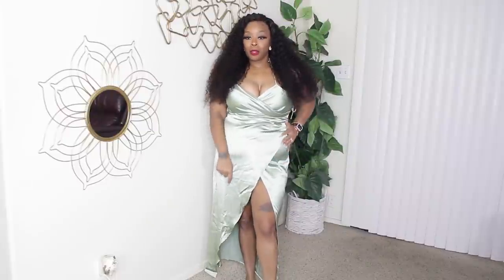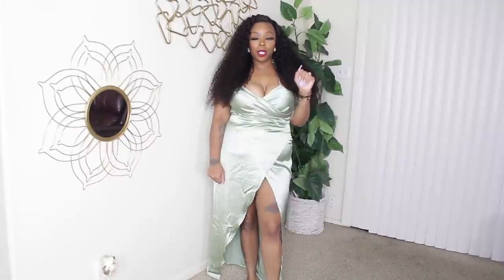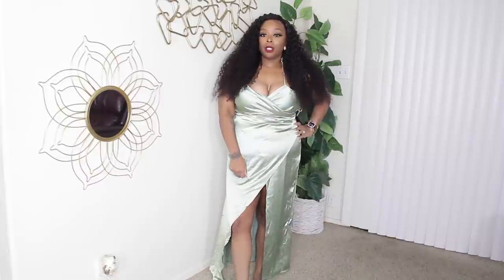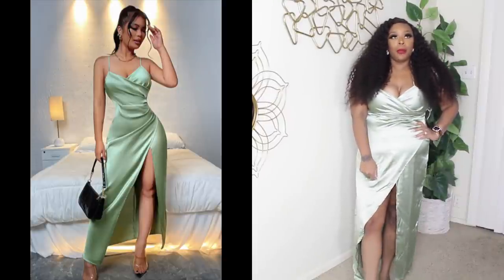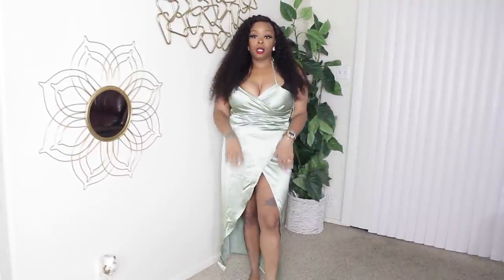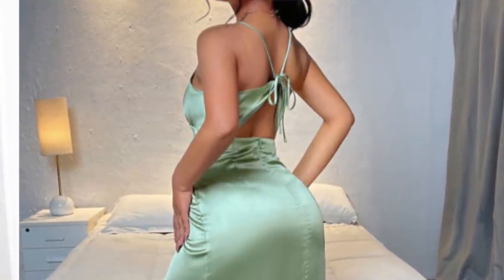One of those satin numbers that we're all loving right now — real grown and sexy. It's like this pretty mint green; I can't tell if it's picking up that color on camera but it's for the girls. The split is real high. I'm not wearing shapewear today so it is what it is. I'm just gonna put up a picture because I couldn't figure out how to style it on camera, so we'll figure it out the right way when I actually wear it.